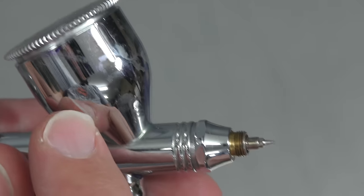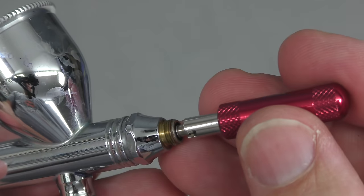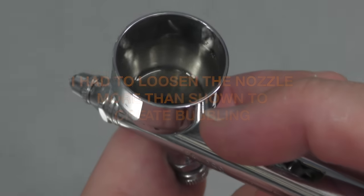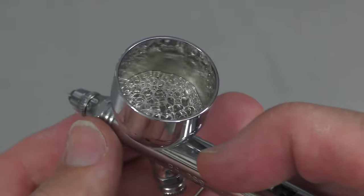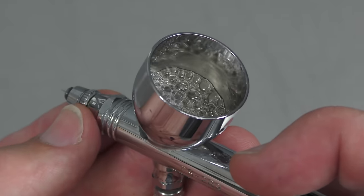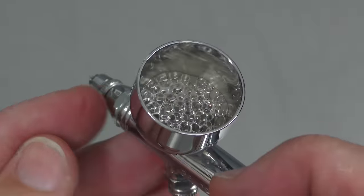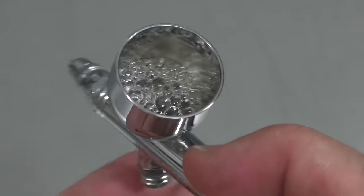If you're getting bubbling within the cup, a lot of the time it comes from the nozzle — either it hasn't been tightened up, or the beeswax is failing. I've deliberately loosened the nozzle now to show you what happens: pressing down for air, you can see bubbling back. Always check the fluid nozzle and make sure it's completely tightened. If it's still happening after tightening, remove the fluid nozzle, apply beeswax to the thread, and that should fix the issue. The bubbling is caused by reverse air pressure from a leak where the nozzle hasn't sealed properly.